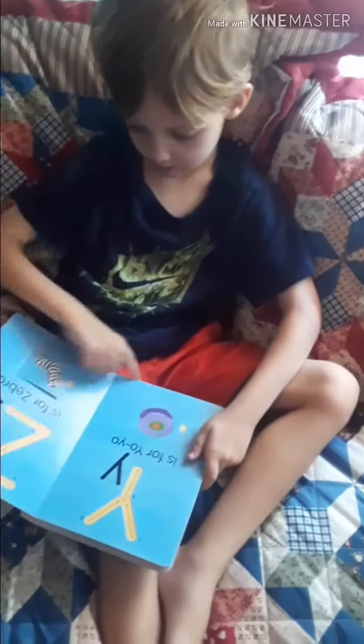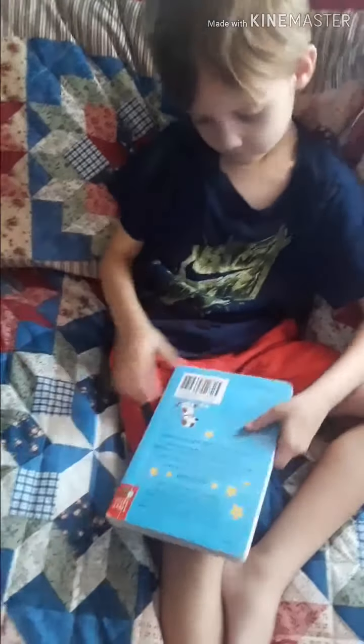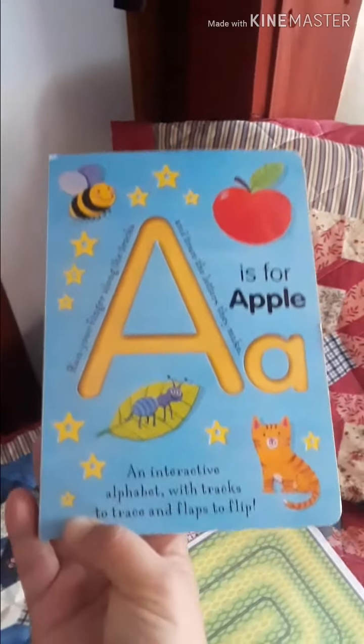Nice! High five, man! Okay, we need to get you a pair of scissors so you can cut your snake. I did the whole thing! You did do the whole book! Okay, we need to get you a pair of scissors so you can cut your snake.